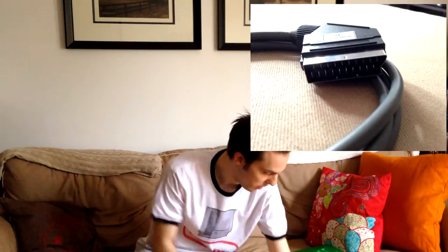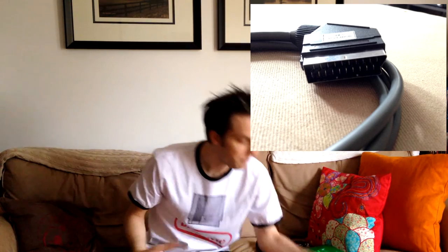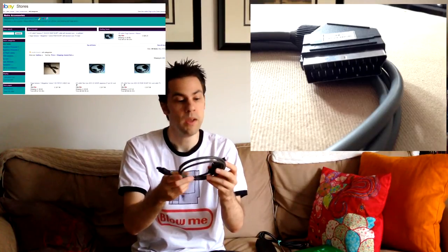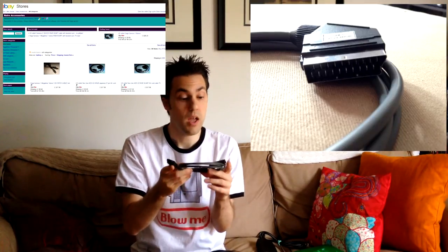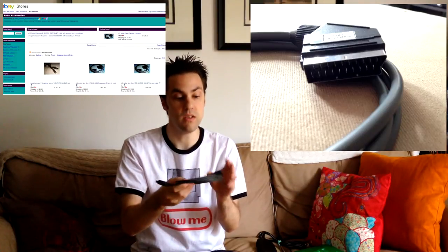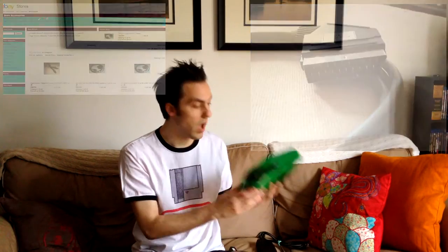This cable right here is a SCART cable. You can pick these up from Retro Console Accessories on eBay — they make the best cables for this sort of stuff. If you're into retro gaming and you don't know about Retro Console Accessories, you're just missing out. The cables they offer are absolutely superb.